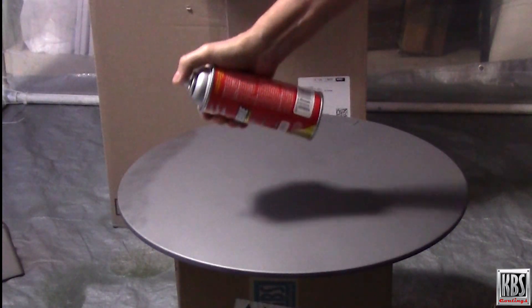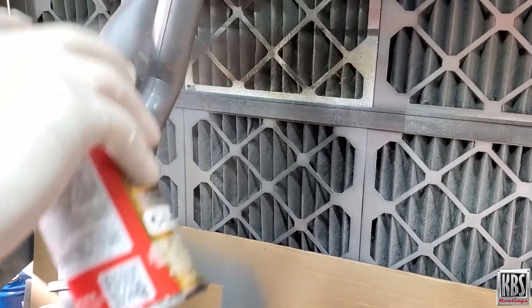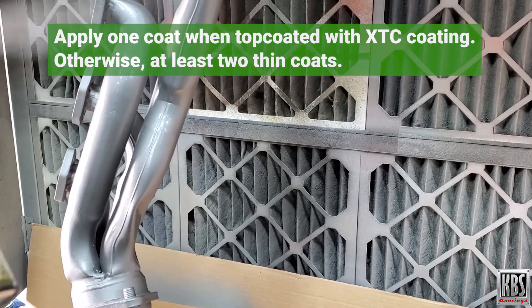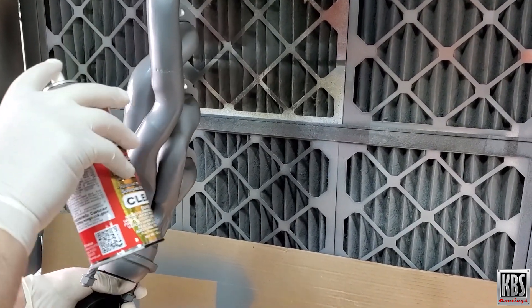When using XTC Primer and XTC Coating, apply thin, even coats with a brush, roller, aerosol, or spray gun. When using XTC Primer, apply one coat if it will be top coated with XTC Coating; otherwise, apply at least two coats. Note that the number of required primer coats may vary depending on service conditions.